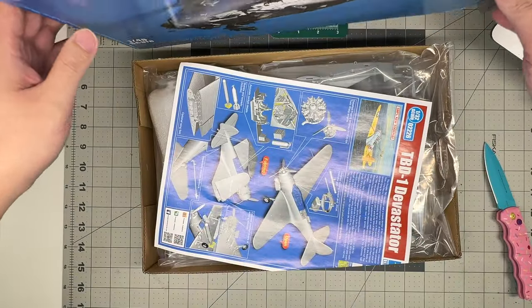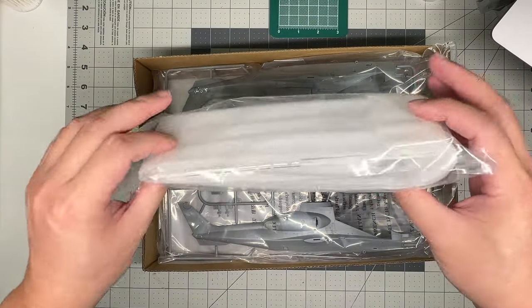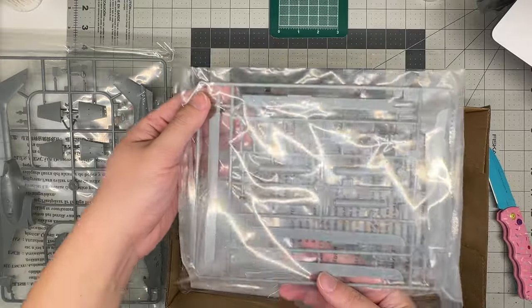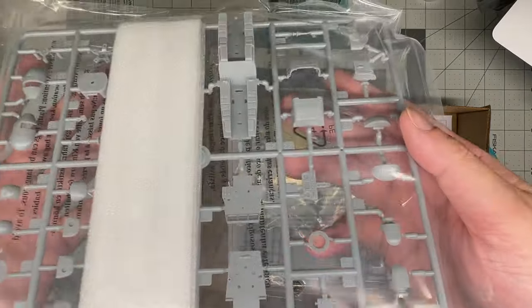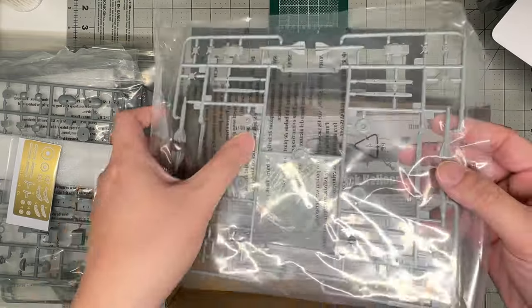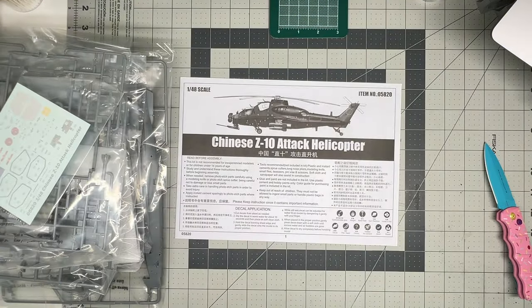I don't believe there are many schemes available for this either. Inside: a little paperwork, not very important. Then you have what I believe to be the clear parts. You get one sprue which is the fuselage halves, another sprue of rotor blades, one wrapped sprue, a sprue with the cockpit and some other little details — instrument panel, stuff like that — the photo etch, another sprue of small details, armament and wheels, a decal sheet, and instructions. That is it.